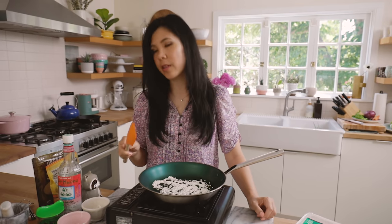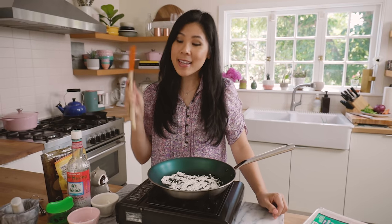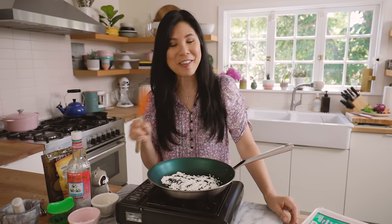I was really inspired by this dish by watching Triple D — Guy Fieri on Food Network. He visited this place in Hawaii called Opal Thai in Haleiwa. This year we were supposed to go to Hawaii, but then like so many things happened, and I also didn't feel like traveling with an infant and a toddler.